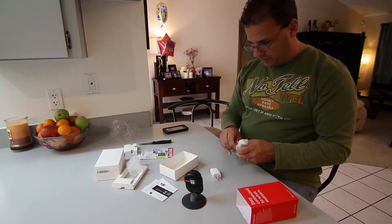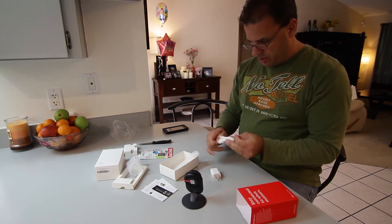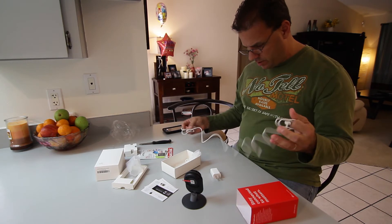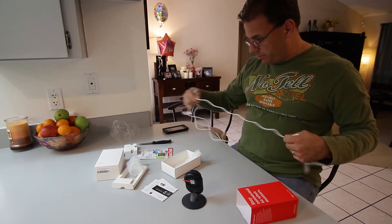Power plug included, along with a cable for the plug — about four feet long. It's a pretty good little setup.